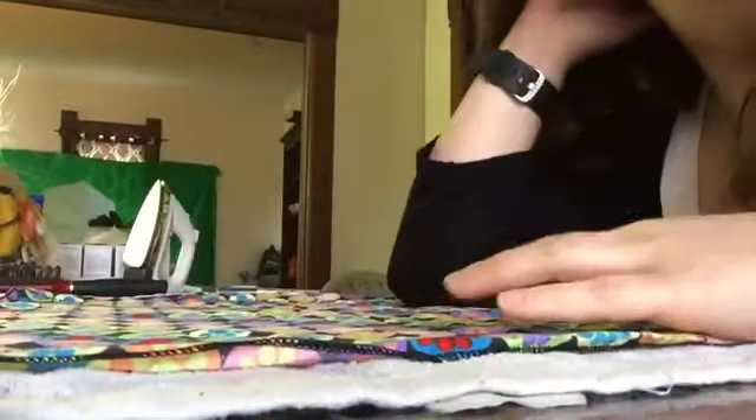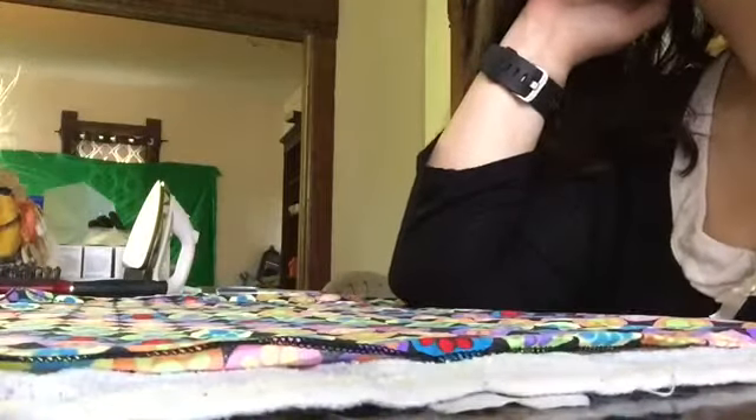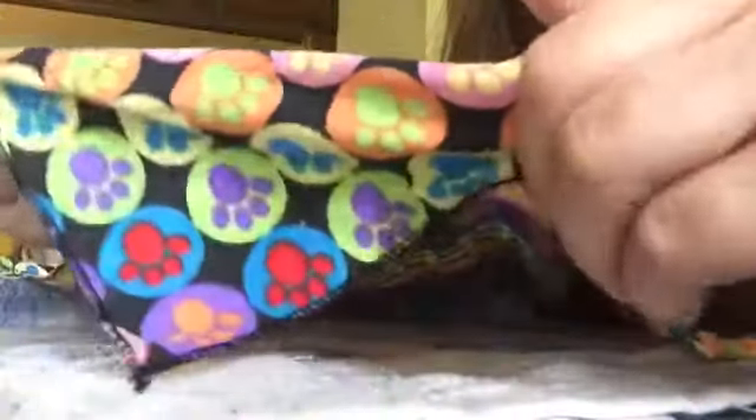Hello guys, I'm going to work on some of my face things. I thought I would film some of what I did. I found this fabric, it's got little dog paws on them — prints. I like the colors. First, after I washed it, I am now going to iron it flat.